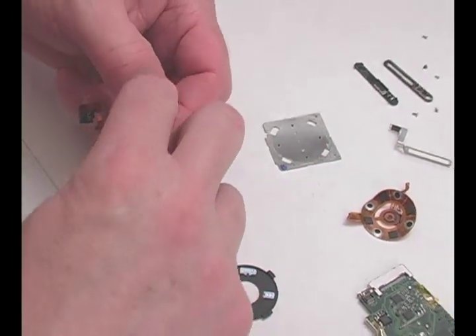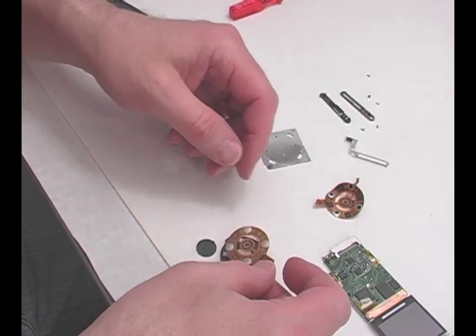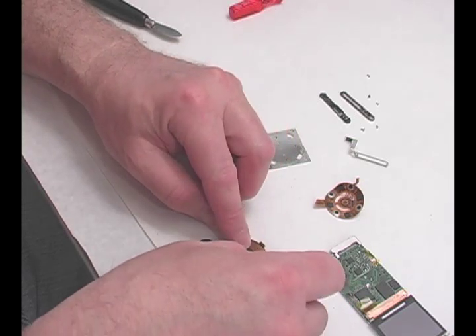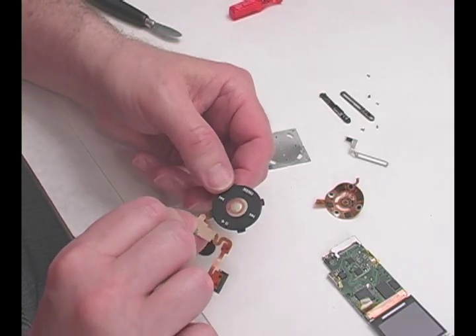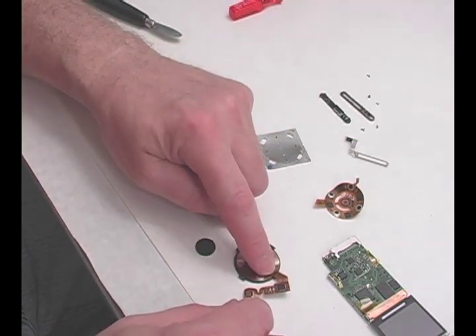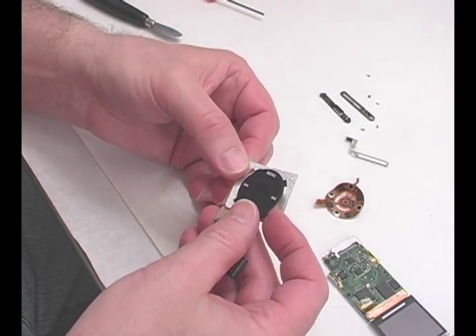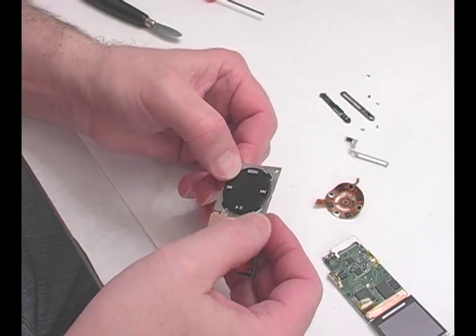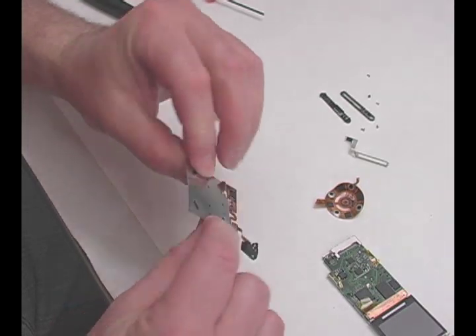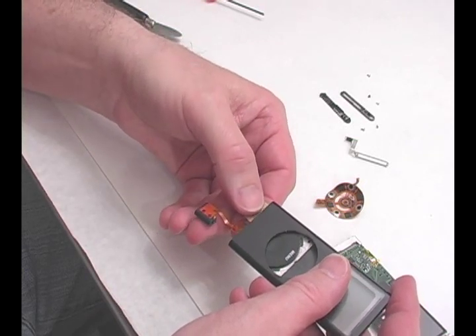Attach the new clickwheel electronics to the plastic clickwheel. Press down on the mounting plate and slide the new clickwheel into the mounting plate. Slide the new clickwheel assembly into the case. You may want to add some new adhesive to the mounting plate.